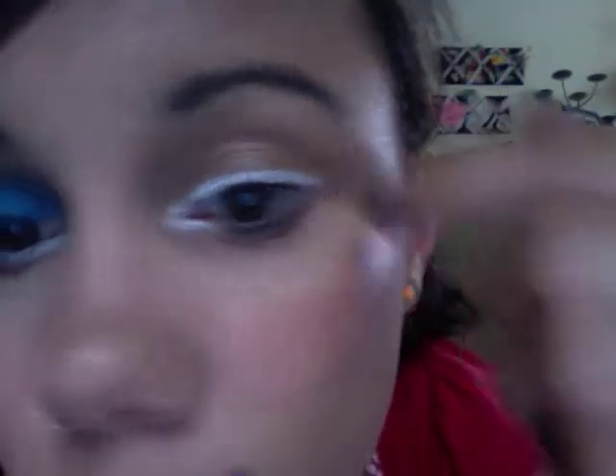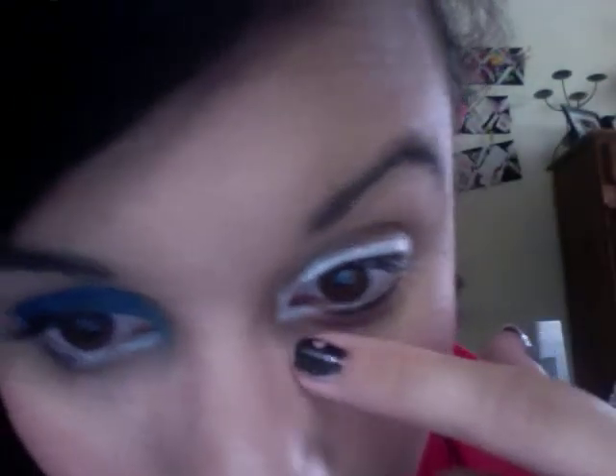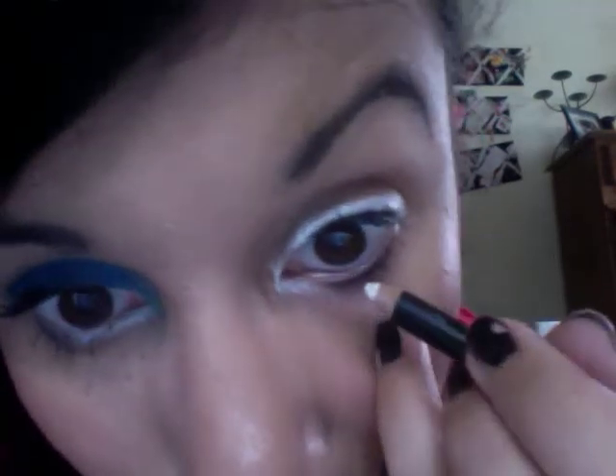For the first part of this look, I just used this Flirt Look of Love white eyeliner pencil, and I put it all along my eye right there and in the corner right here, and a little bit underneath. I'm also going to put it on my waterline.